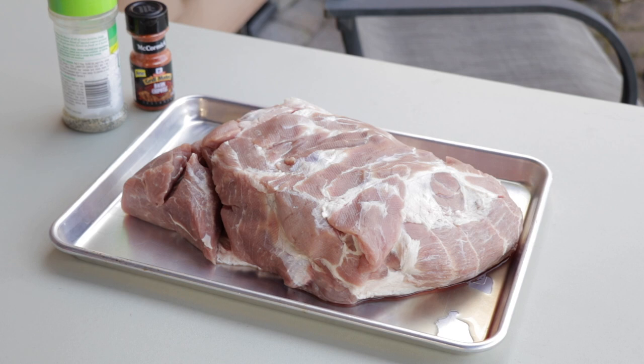Welcome back to another video. Today we're doing just a regular old pulled pork. First, let me apologize to you guys for not getting videos out a little bit quicker. My wife and I just sold our house and we're about to be building one, so we're really busy right now trying to get moved out and working on the build itself.